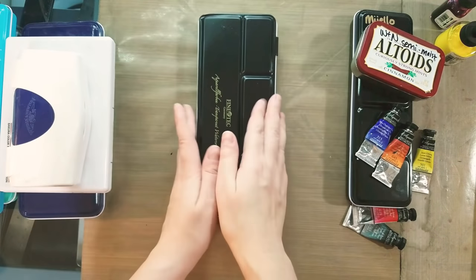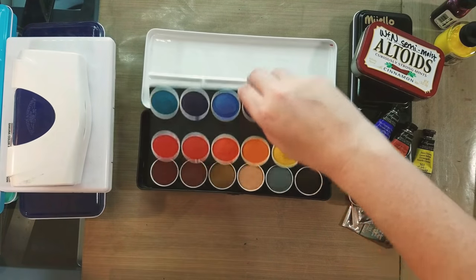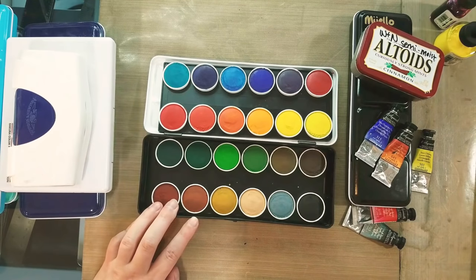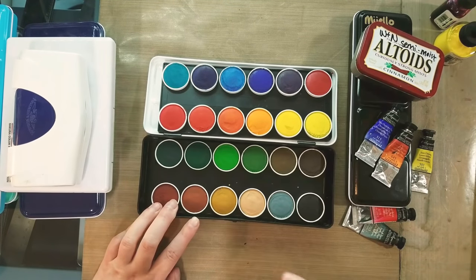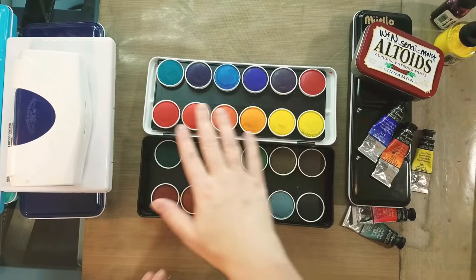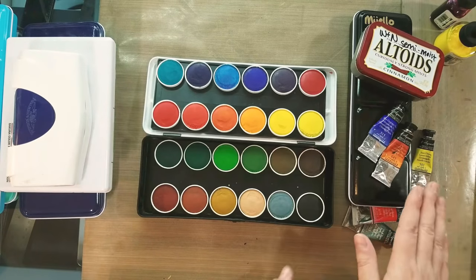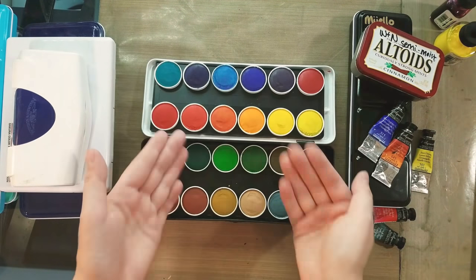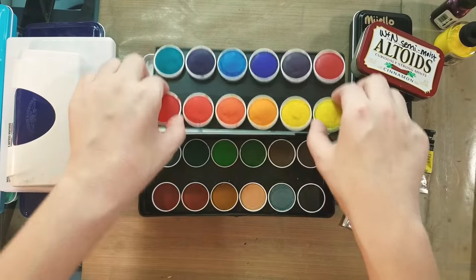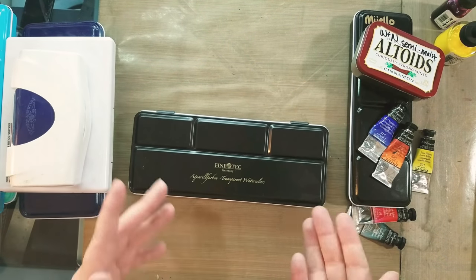Lastly in the student category I put the Fine Tech transparent and opaque watercolors. Typically with watercolor, transparency is prized. However, several manufacturers make opaque watercolors. I typically do not like opaque watercolors — I don't think they handle like gouache, which is its own thing. None of the opaque watercolors I've used handle like gouache. The Fine Tech transparent ones are designed for multiple glazes, washes, and wet-into-wet techniques, which is my preference when it comes to watercolor.